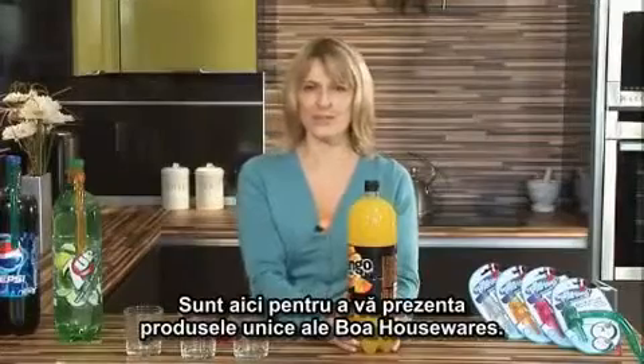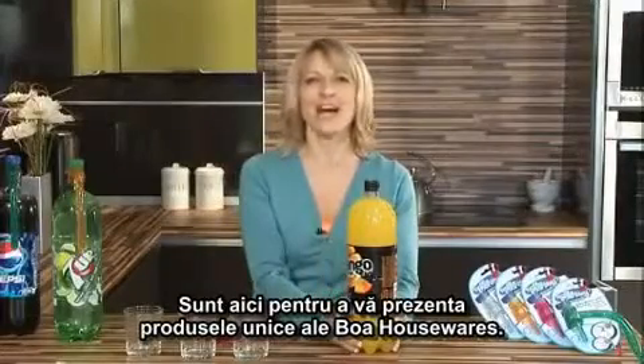Hi, I'm Susie, and I'm here today to show you the unique products from Boa Housewares.